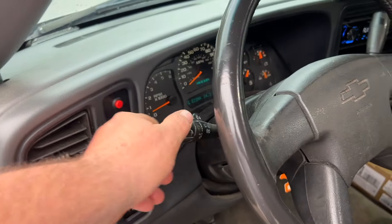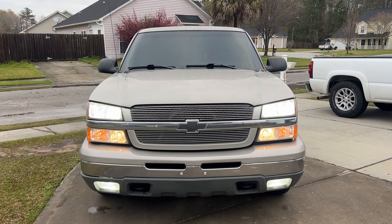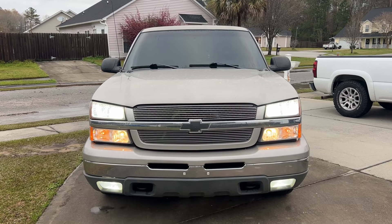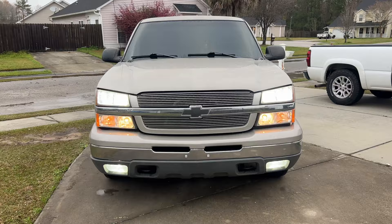Let me show you exactly what I'm talking about. See there — high beams are on. There is the high beams, the low beams, the park lights, the running lights, and the fog lights. They're all on at one time. I did that with diodes.